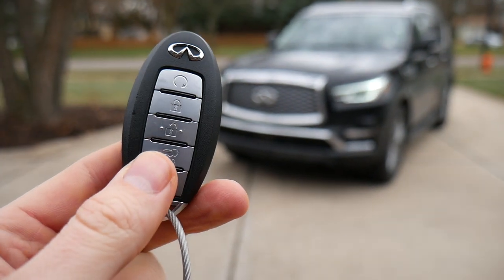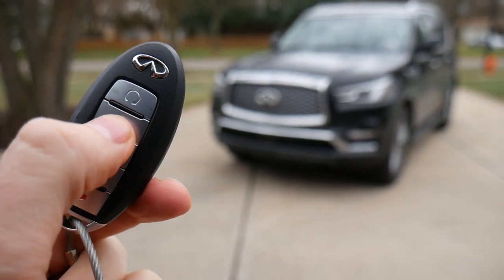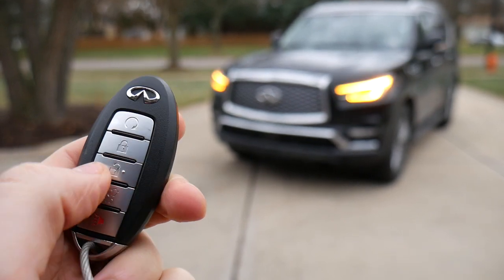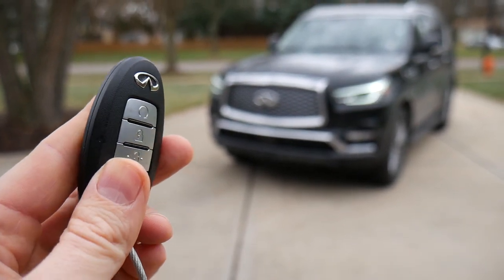This is the Infiniti QX80 and this is the lock horn honk. It's a default feature that drives me absolutely insane, so I'm going to show you really quickly how to turn it off.